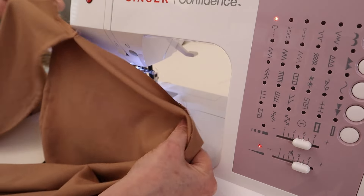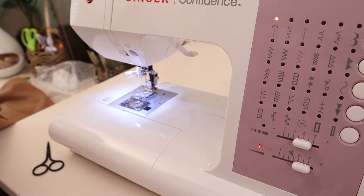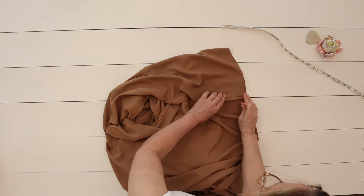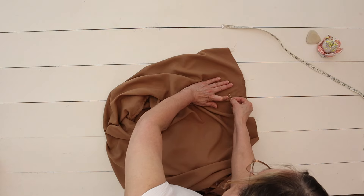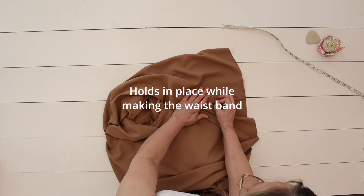Now that this is sewn in place, as I mentioned earlier, I'm using rayon shelly and this fabric is very flimsy. So you may want to go back and pin the side slit that you just closed, that way you can have some extra security.